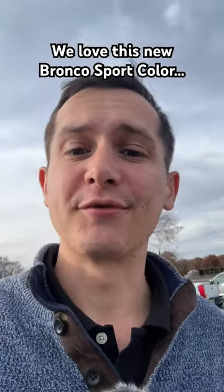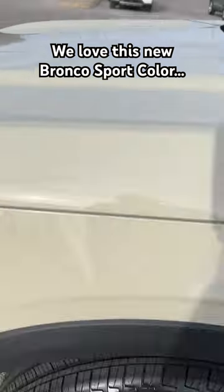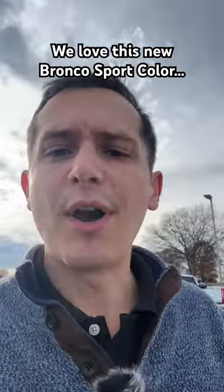We've been waiting to see this color in person for the longest time. Let's check it out. This is a Desert Sand Bronco Sport. As you can see, it is a non-metallic color, so there are no flakes in here. We've been waiting for Ford to come out with one of these colors for the longest time — a lot of other manufacturers are doing it.